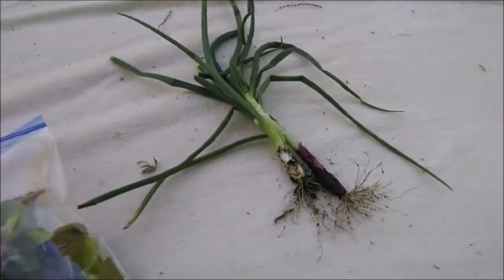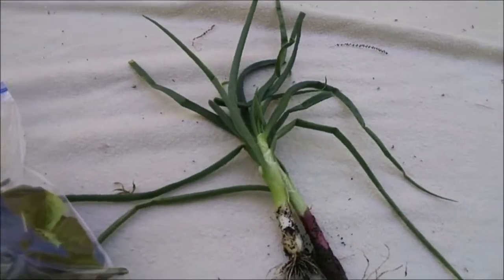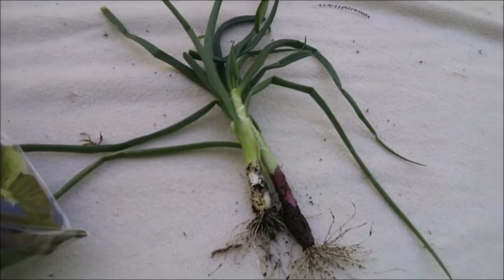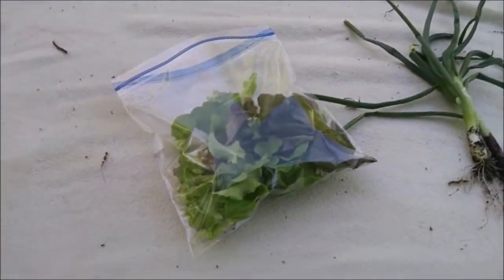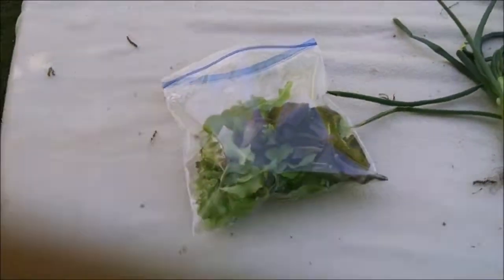Here's a bag of lettuce — not the most in the world, but not bad for the first pick — and a couple onions. Got some tomatoes inside. We're gonna go eat this and I'll be back.